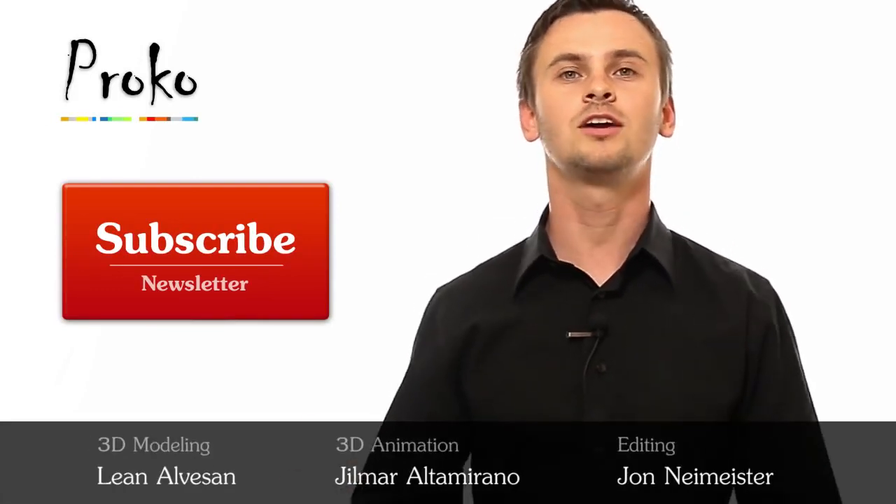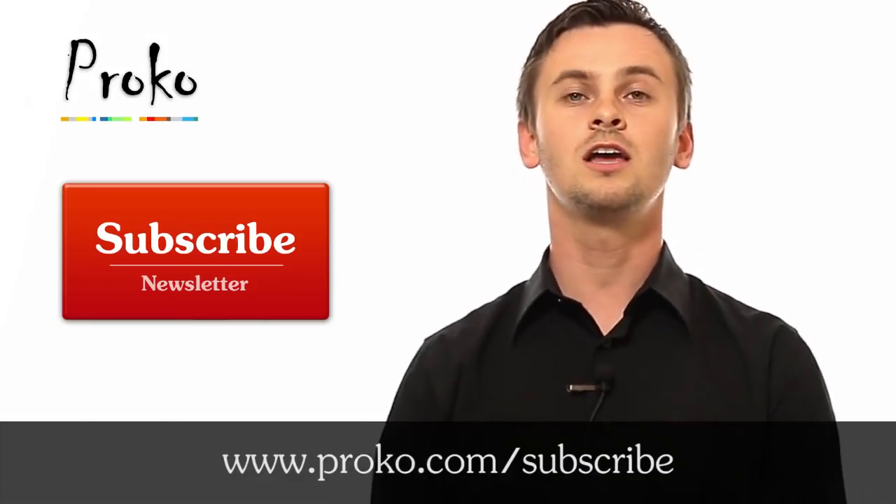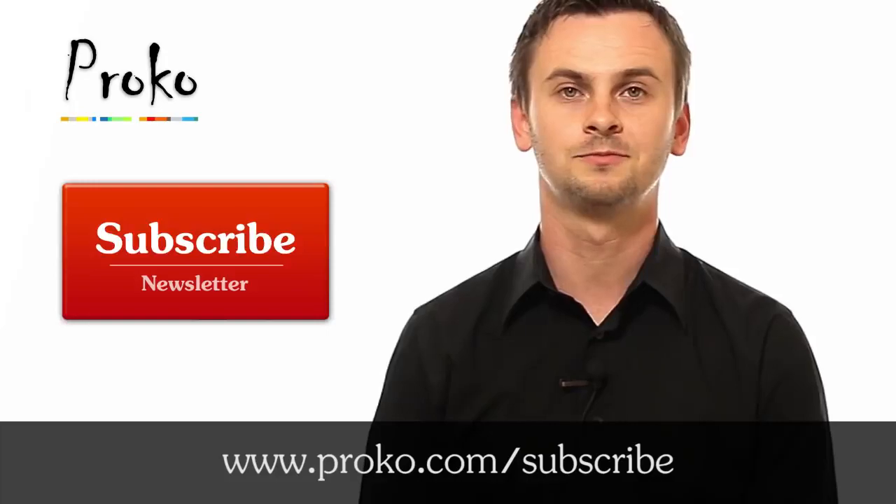If you liked this video, share the wealth — tell your friends, post it on your favorite social network. And click this button here to subscribe to the Proko newsletter if you want to be updated about new videos. Bye-bye.